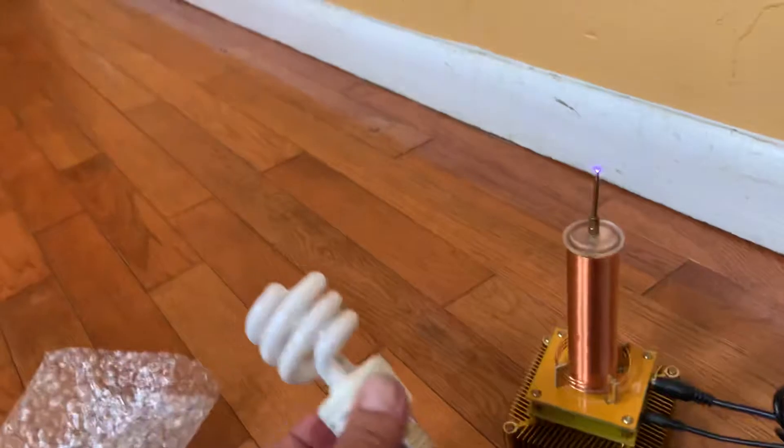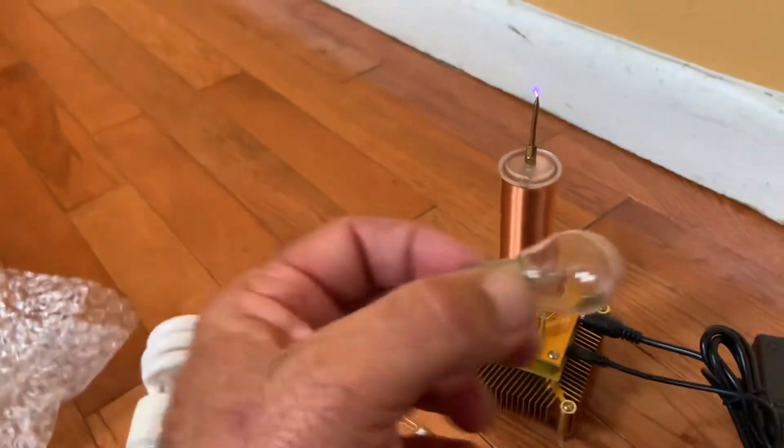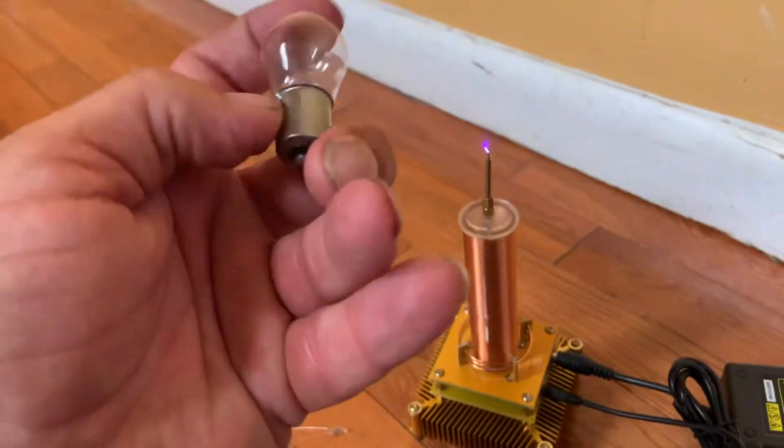A big fluorescent bulb lit. Now, before I get to show you that one — because it's going to turn on and open my eyes — here's a regular automotive bulb. You put it to it, it doesn't do much.